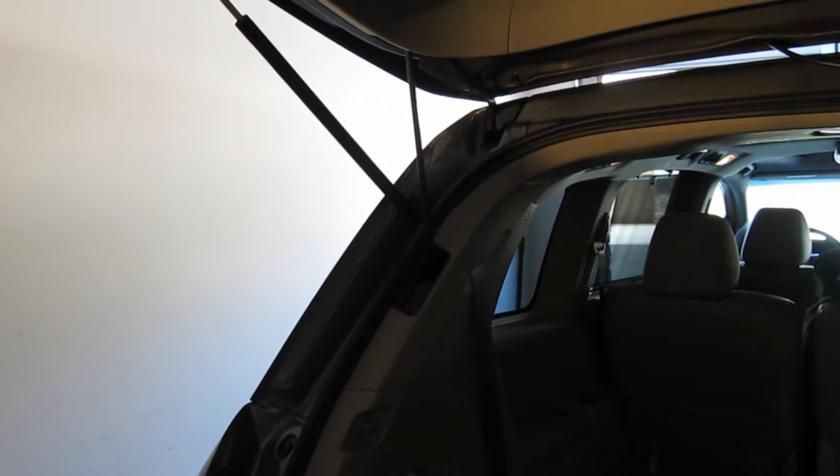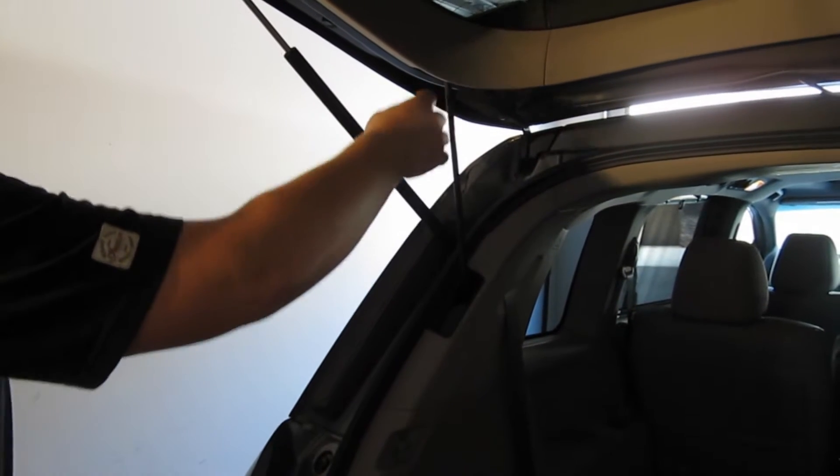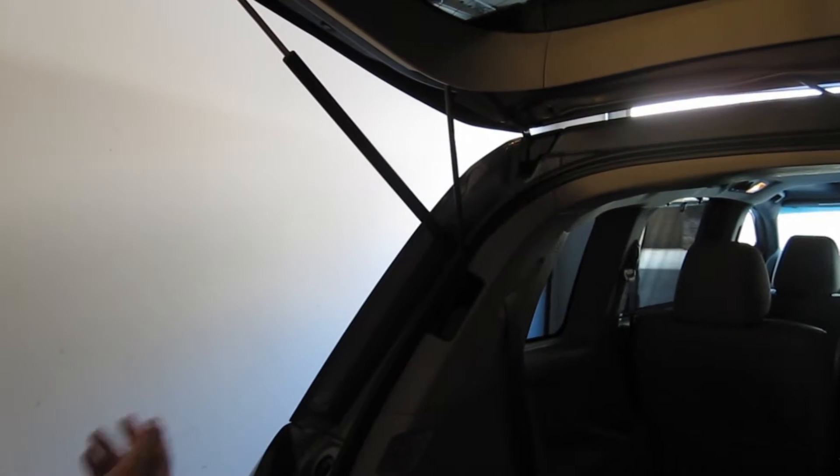Today I'm going to show you how to change the automatic liftgate motor on a 2011 Honda Odyssey EXL version. This is the motor right here that lifts the gate and also lowers it down automatically.